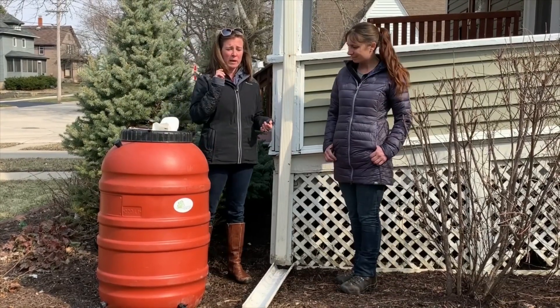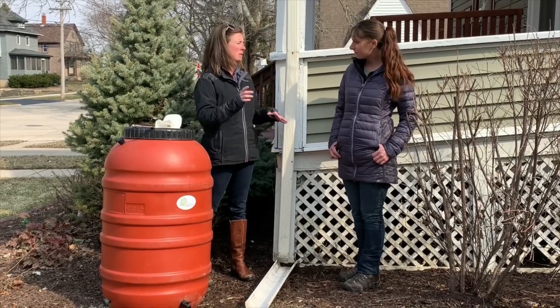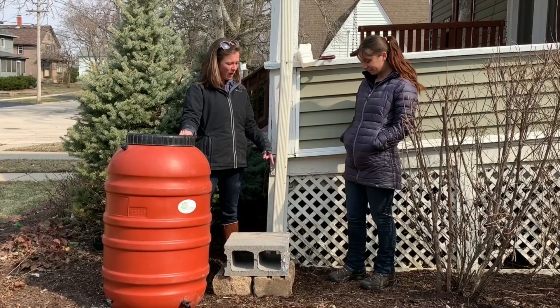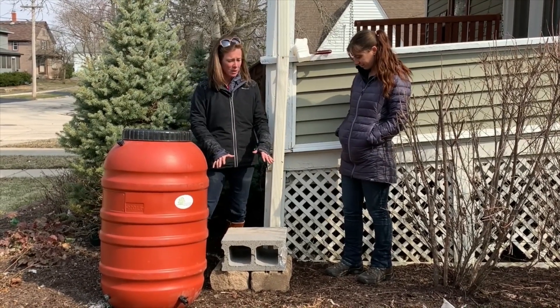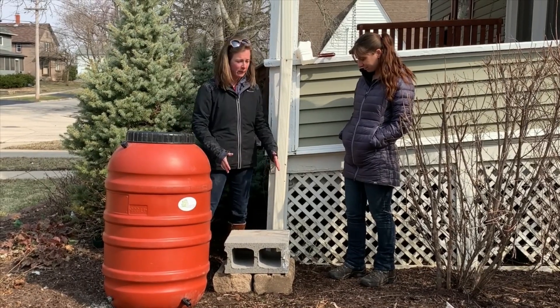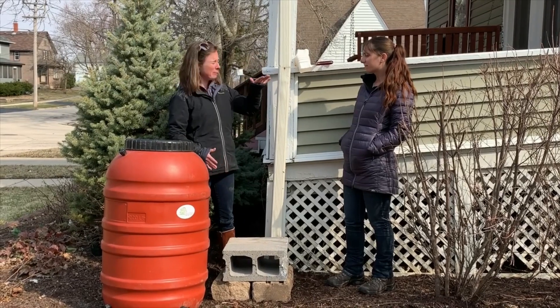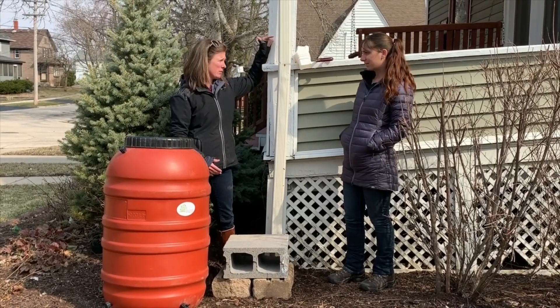First we are going to level this area and get some cinder blocks in place. We leveled our base, which is really important, and we put our cinder blocks in place to set the rain barrel on top of. Now we're just going to measure to see exactly where we need to cut this downspout.